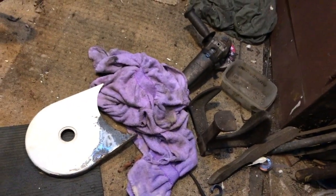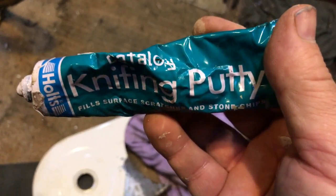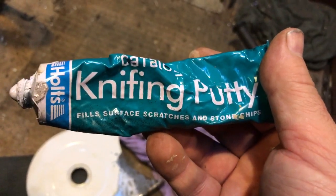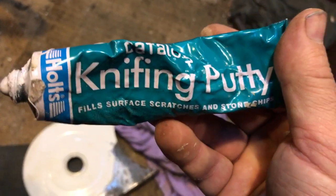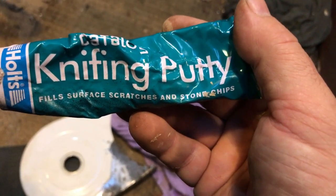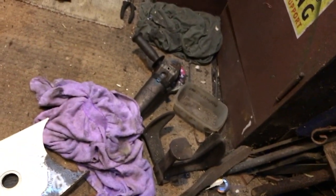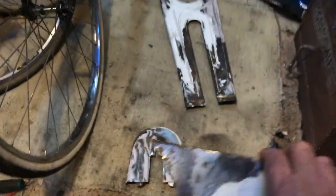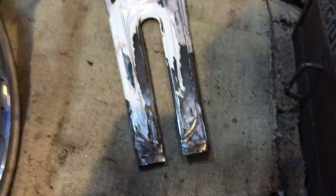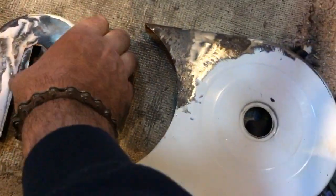Rather than get out a load of body filler, this is the stuff we tend to use - sometimes called stopper. I grew up with it being called stopper. I've been doing this since the back end of the 1960s, early 1970s when I was 9, 10, 11. My uncle had a body shop specialised in vintage cars and I was kind of an informal Saturday apprentice. I absolutely loved it - still think I should have done it for a living.